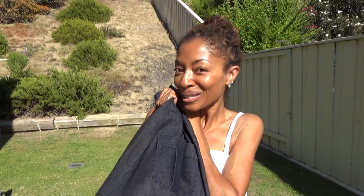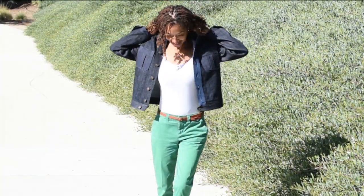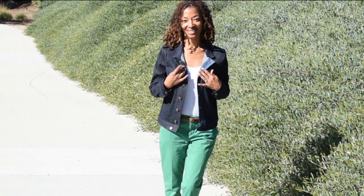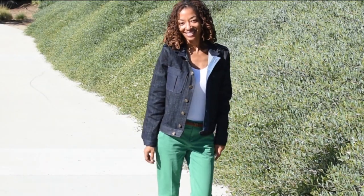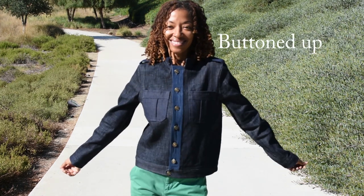I'm really happy with this sewing make — my first denim jacket. Let me show you what it looks like on.